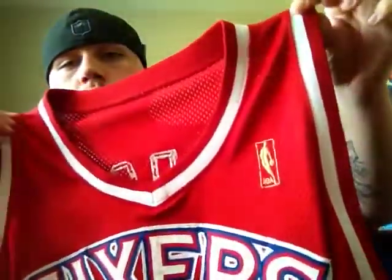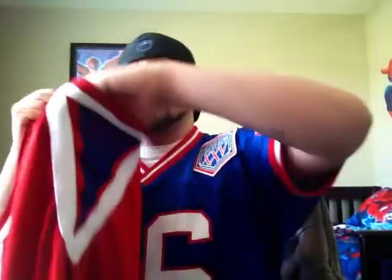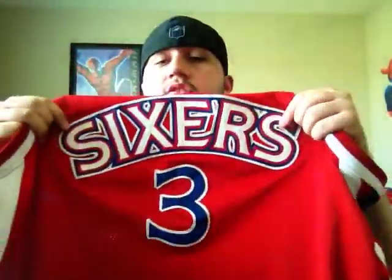You've got the collar and the trim around the arm in just red and white, and then you've got red, white, and blue on the sides, which looks really nice. Really good material.